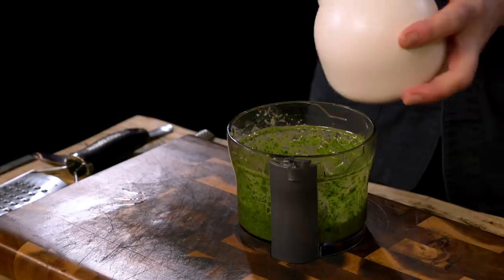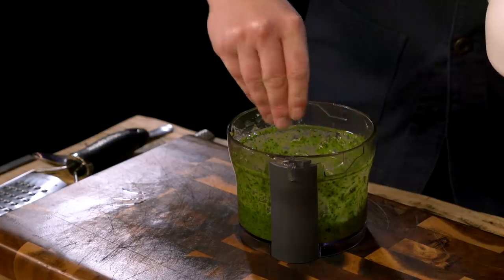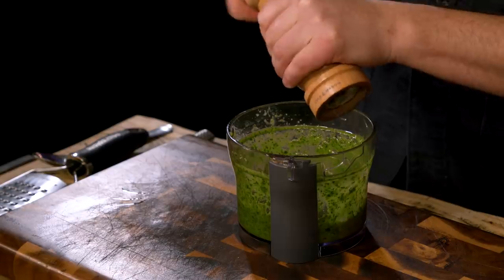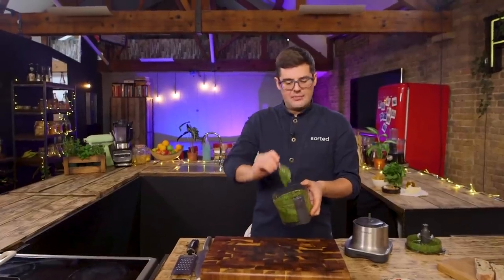Now we've not yet seasoned it, but parmesan is quite salty. So wait until now to have a taste and then adjust salt and pepper to your preference. I'm adding a little bit of salt and some freshly cracked black pepper. Not everyone likes pepper because sometimes the basil can be quite peppery, but it's up to you. That will keep in the fridge covered for at least a week and you can use it for countless things.